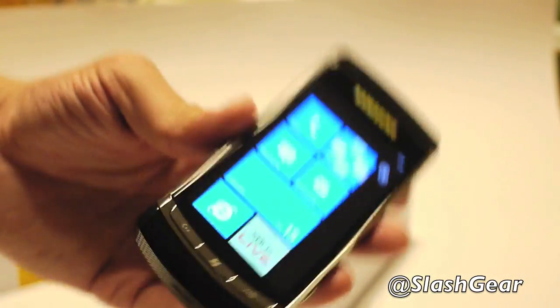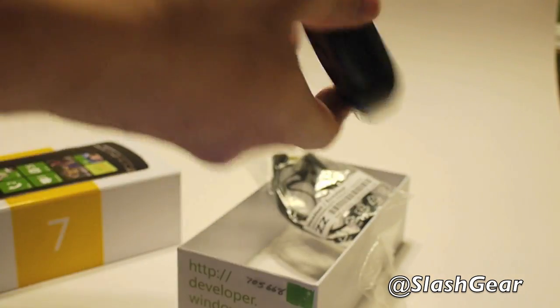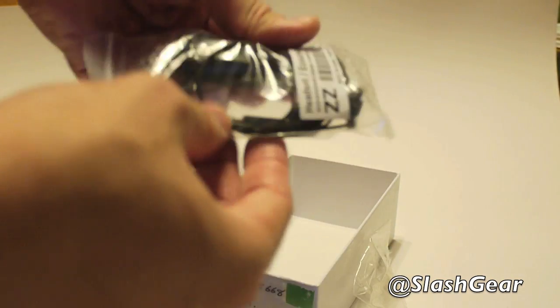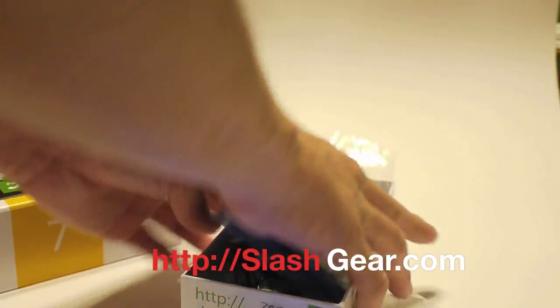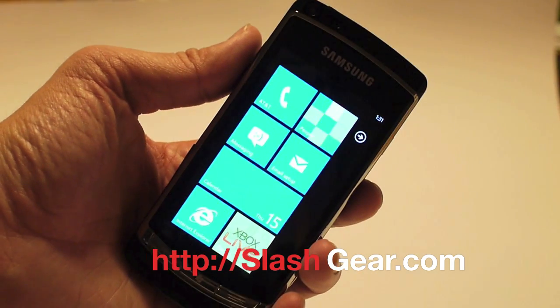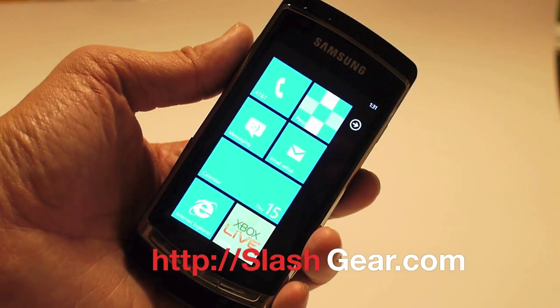Also included in the box: a charging cable and a headset. That's it for this unboxing of Windows Phone 7. Make sure to check SlashGear.com for my full technical review of Windows Phone 7. Thanks for watching.